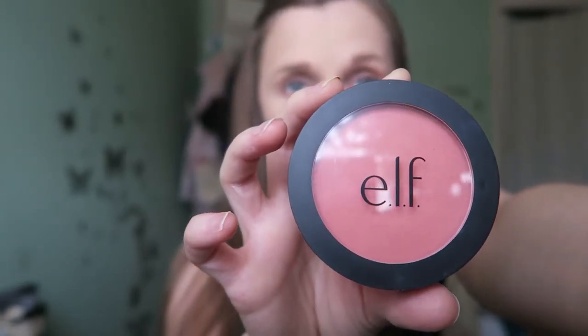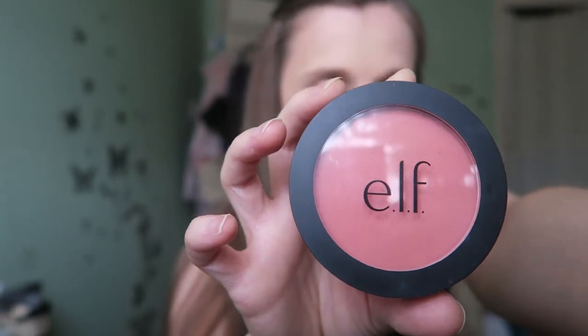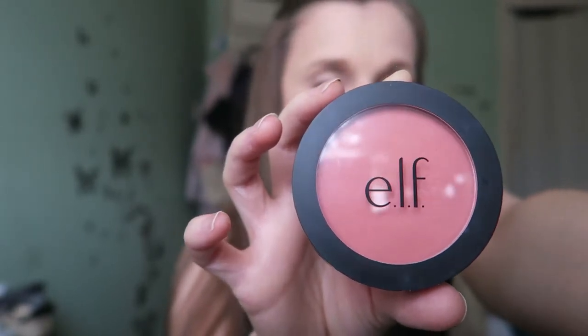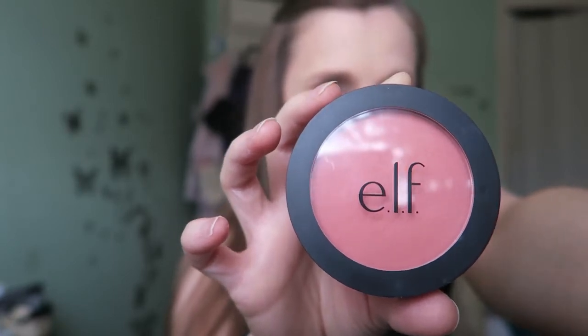You can see there's quite a trend going on with ELF here — I did a little spree on their products a while back. I really like this blush because it's very pigmented, so it gives a really deep colour and you don't need to apply too much either.